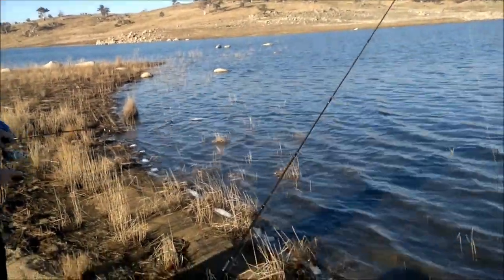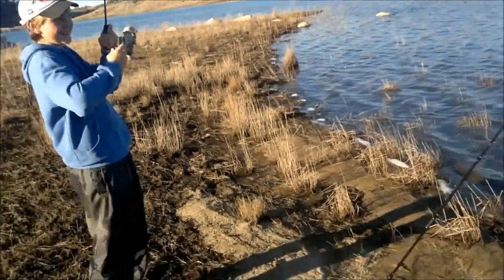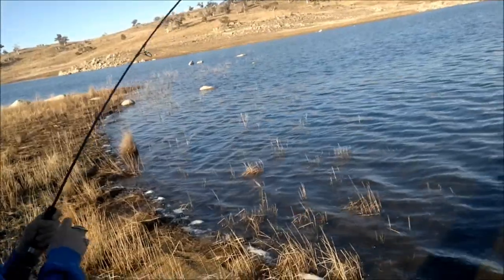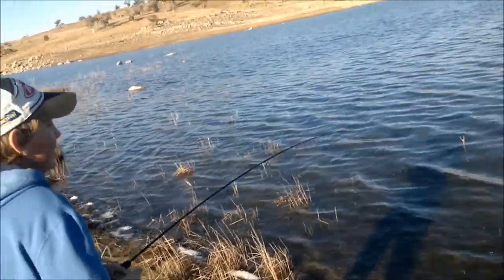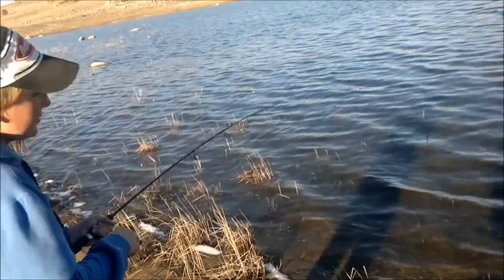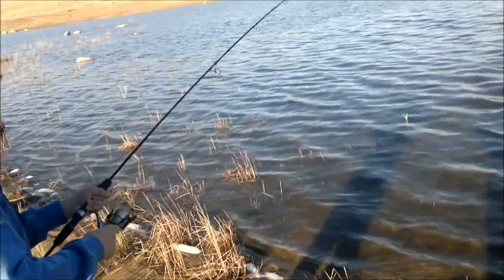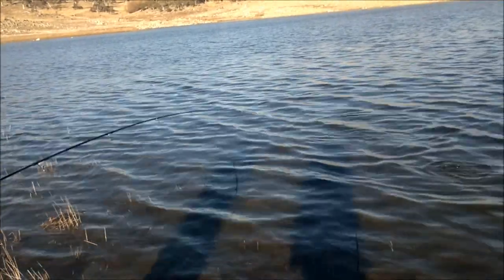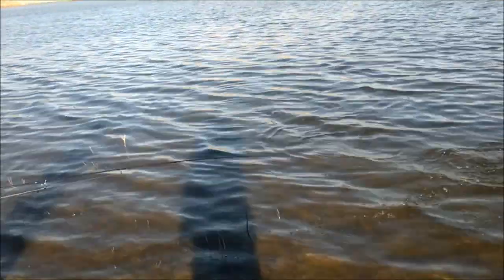I got a hook in my arm. How do you get that off? Oh yes, awesome - that's better. I don't think it needs a net. Oh, nice little rainbow. We'll keep him.